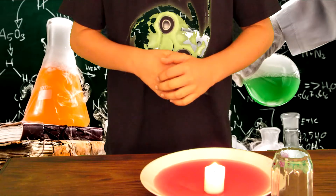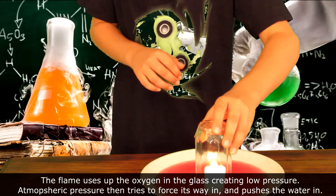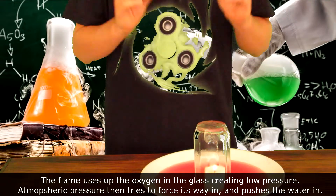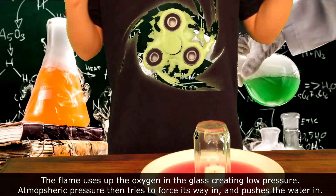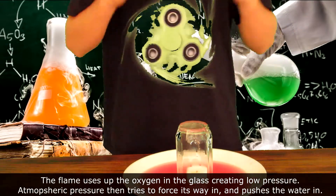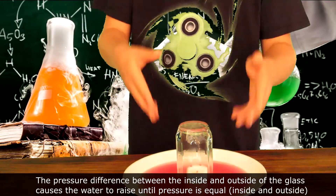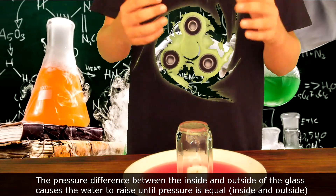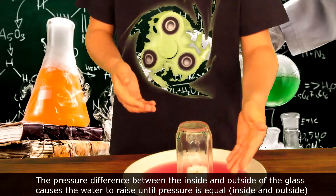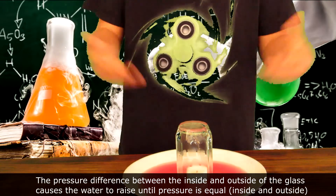What's happening here is the flame uses up the oxygen in the cup, then the flame goes out creating low pressure. Atmospheric pressure then tries to force its way in. Because the water at the base of the cup has created an airtight seal, the pressure difference between the inside and outside of the glass causes the water to rise until the pressure inside equals the pressure outside.